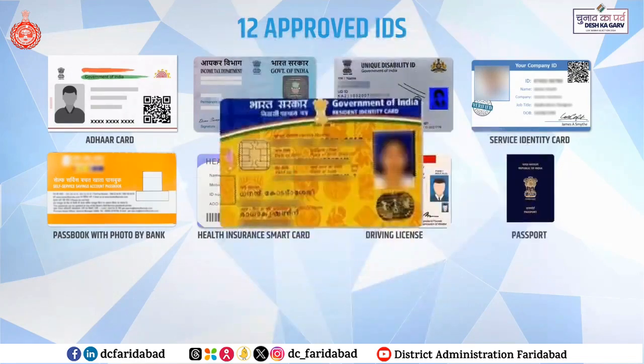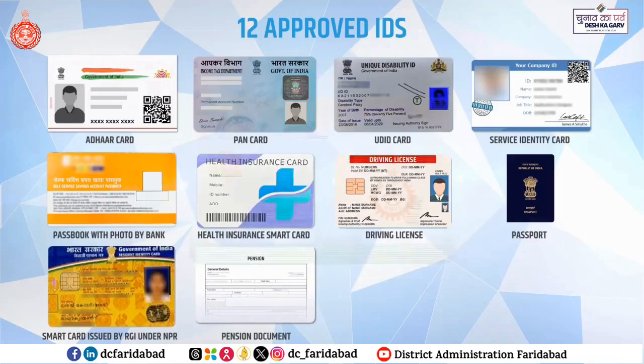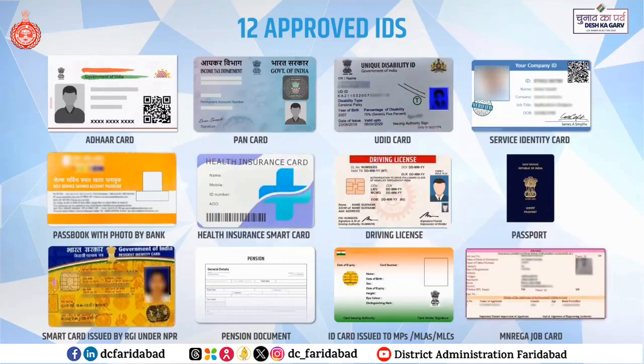Driving License, Passport, Smartcard issued by RGI under NPR, Pension Document, Official Identity card issued to MPs, MLAs, MLCs, and Manarega Job Cards.